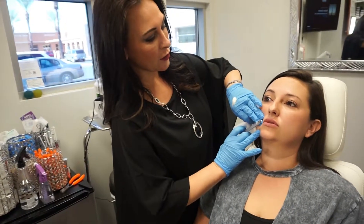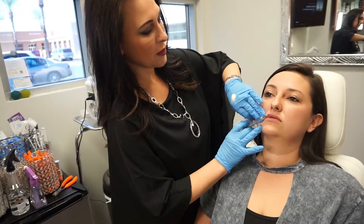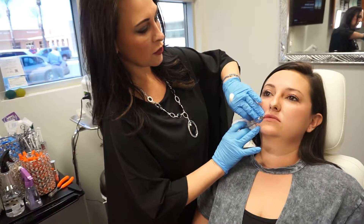All right, so on the count of three, you're going to feel a little tiny stick. One, two, three — a little poke. Good. A little bit of pressure here. You're doing really well.